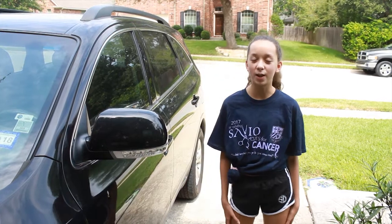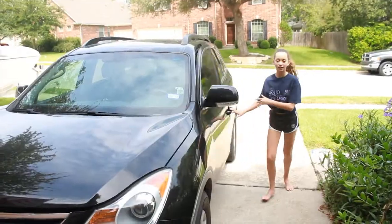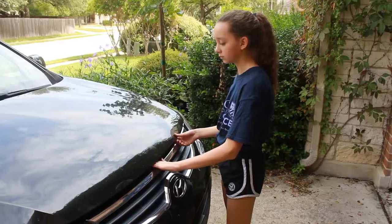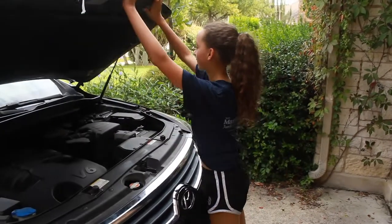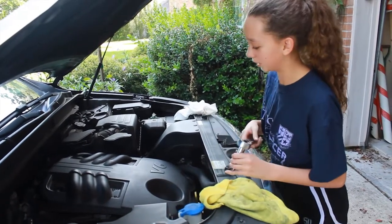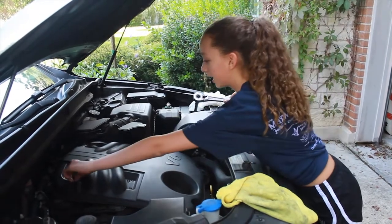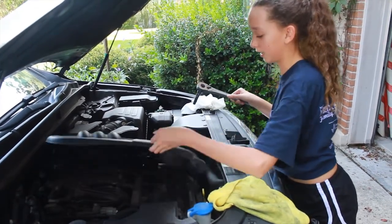Today I will be teaching you all how to change the oil on a 2012 Hyundai Veracruz. Now we have to take the engine cover off to get to the oil filter. To do that you have to take off this screw, this screw, this screw, and then this screw. And it comes off.